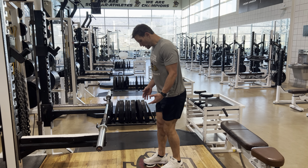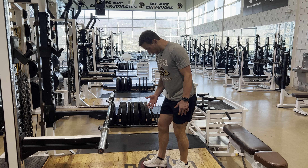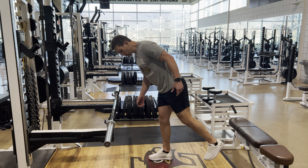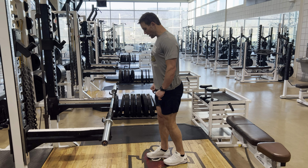Our single leg bar RDL. Now when we do this, a couple of points we want to focus on: get that down foot straight forward, making sure that we have that good foot positioning, and that back leg is very important. We don't want to reach back with it. We want to rotate that toe in and try and keep the hips as square as possible.